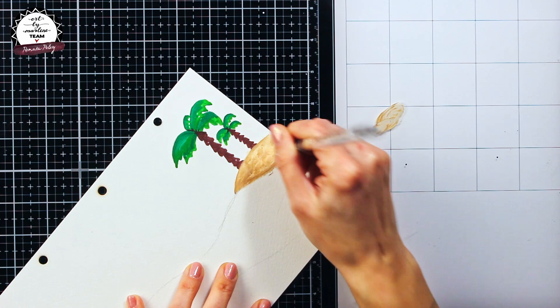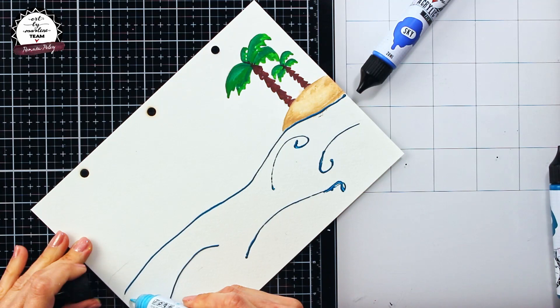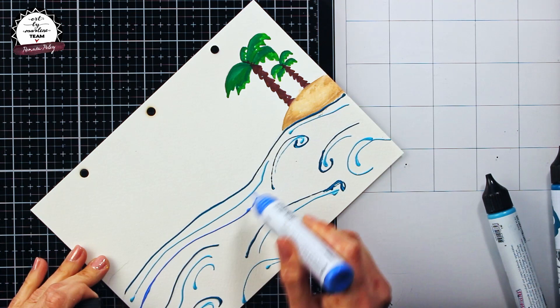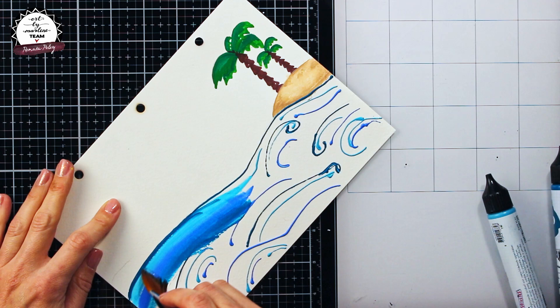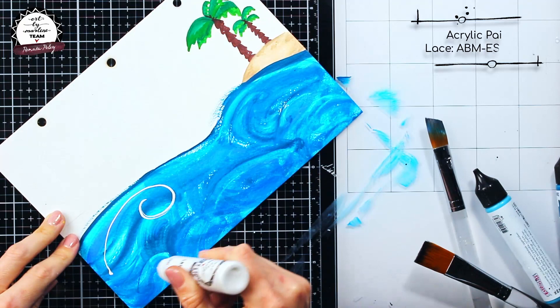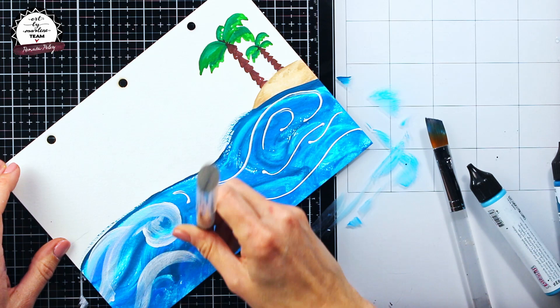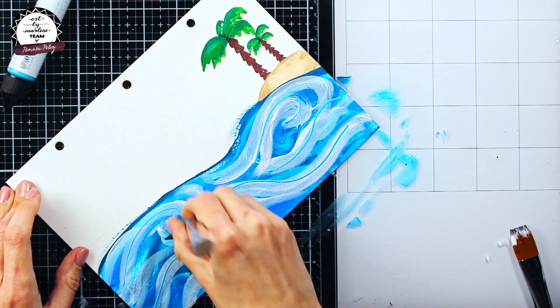Later on I will add some more colors on the island and the trees, but at this moment I will start working on the sea. As you can see I have chosen three acrylic paints for now, as later on I will add a white acrylic paint as well to make an effect of sea foam. I am blending the colors directly on the paper using one of the Art by Marlene brushes, making swirly brush movements to create an effect of a wavy sea. This process involved a lot of switching back and forth between colors until I reached the effect that I wanted.